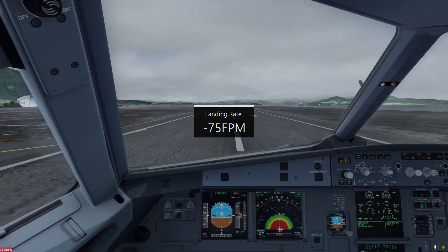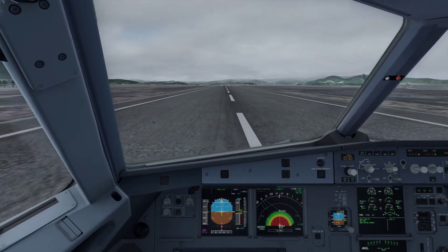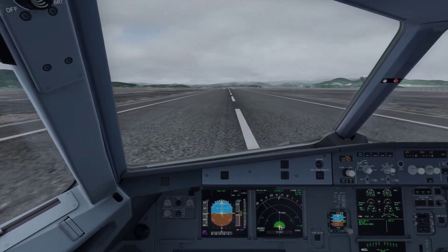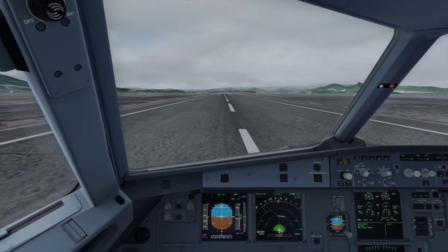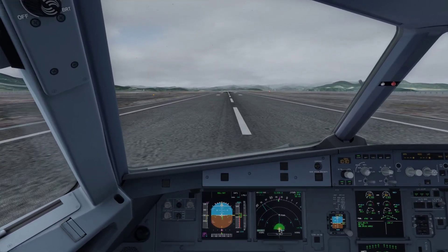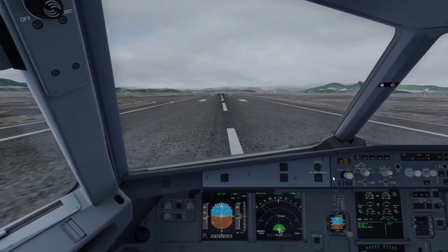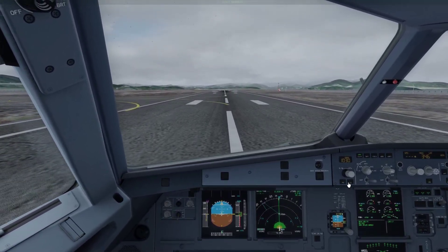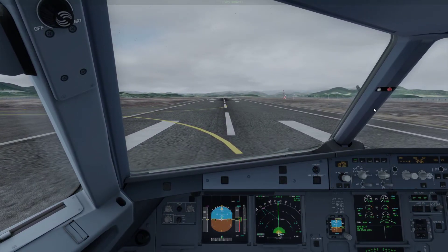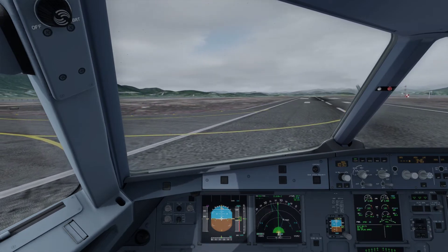Ground spoilers! Reverse green. Auto brakes off. 70 knots, 60, 50. 60. Thank you.